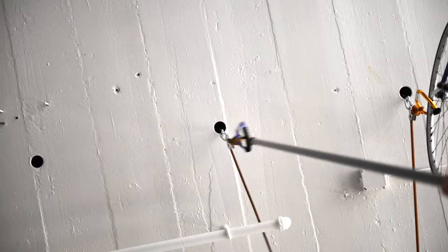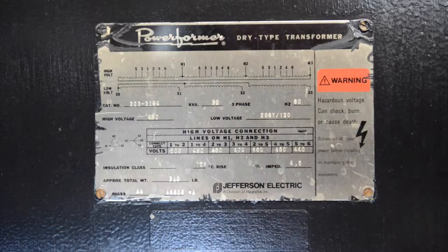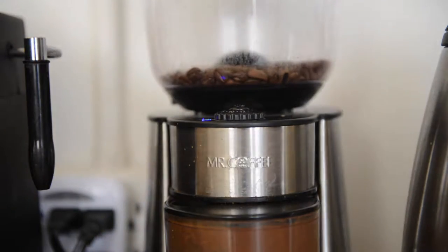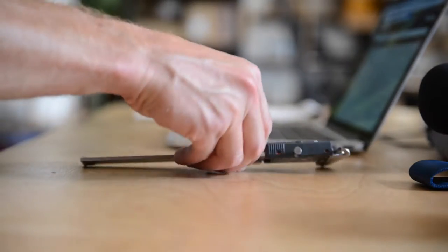Hardware and textiles — few things combine these as thoughtfully as a bag. Most bags are a mixture of what's been done before. At Peak Design, we take a different approach: we invent.